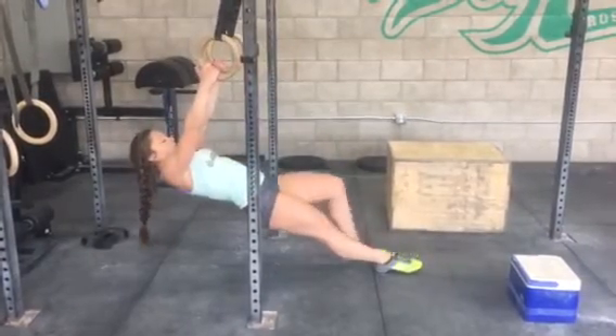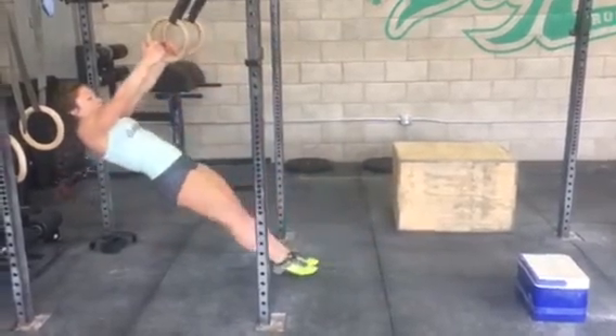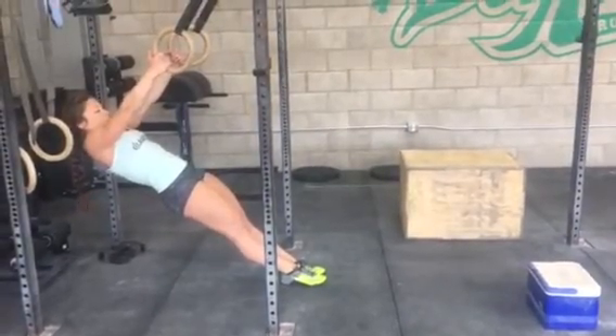Now if you need to make it easier, walk back a little bit. See how she shuffles her feet back, stays tight, and then pulls from there.